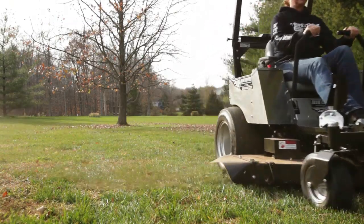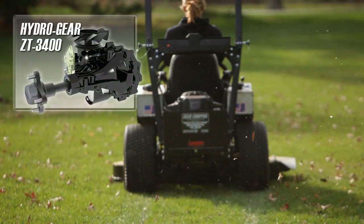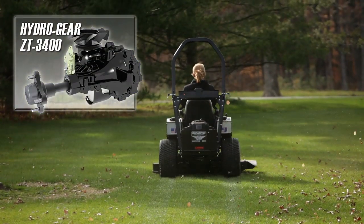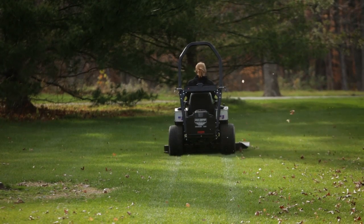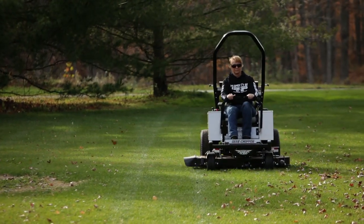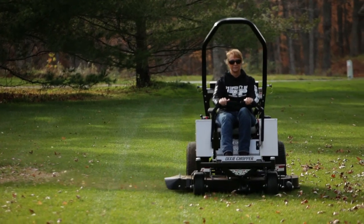The grease is kept inside by the sealed spindle design. The heavy-duty Hydrogear 3400 series transaxles deliver smooth and responsive control. The drive system is fully serviceable and is backed by Dixie Chopper's five-year, 3,000-hour drivetrain warranty.